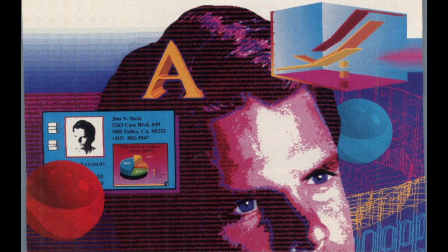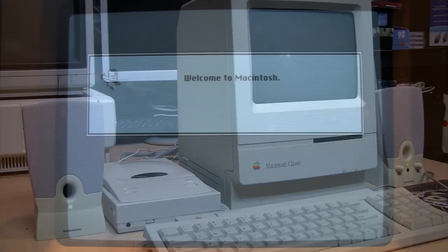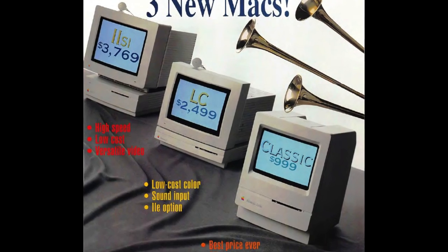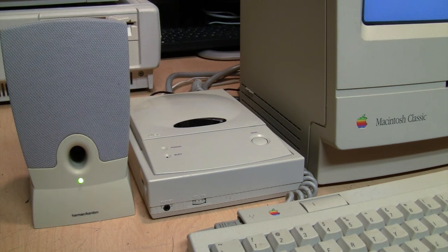In the early 1990s, multimedia PCs were boasting about how many millions of colors they could display. Here's a multimedia Mac from the early 90s which can display exactly two colors: black and white. This is my Macintosh Classic from around 1991. It was the first Mac to sell for under a thousand dollars, though that was with no hard drive, and it has the same CPU and display as the very first Macintosh from 1984. I've added an external SCSI CD-ROM drive and a pair of Harman Kardon speakers.